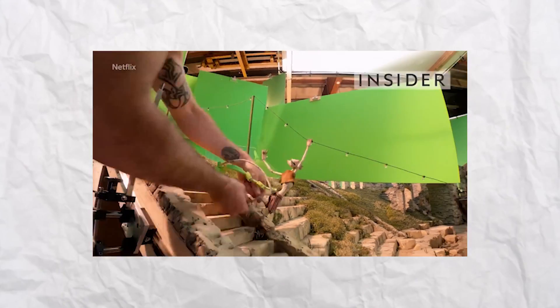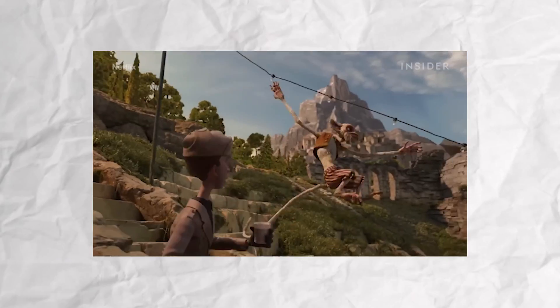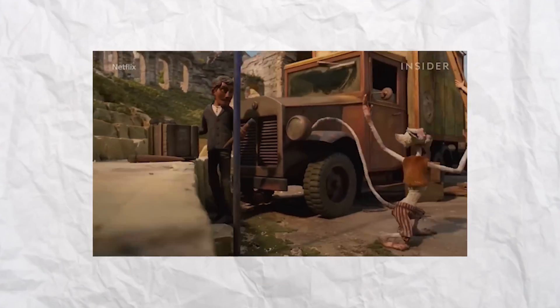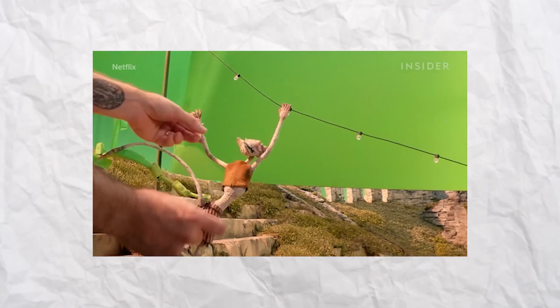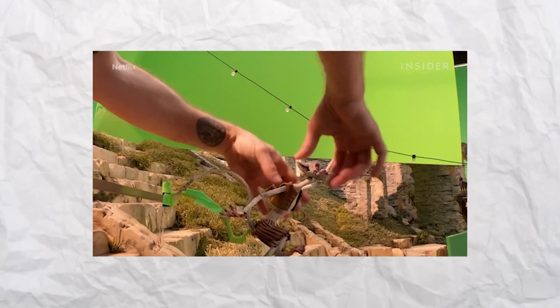What is stop motion animation? It's the process by which a model or puppet is photographed, moved a little, and photographed again — repeatedly — giving the illusion of smooth movement.